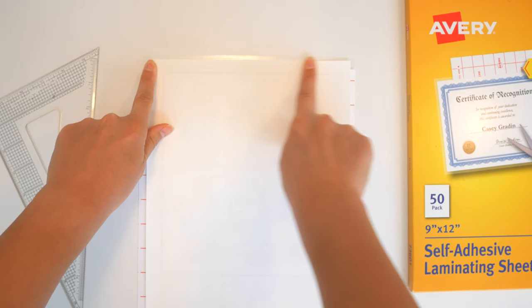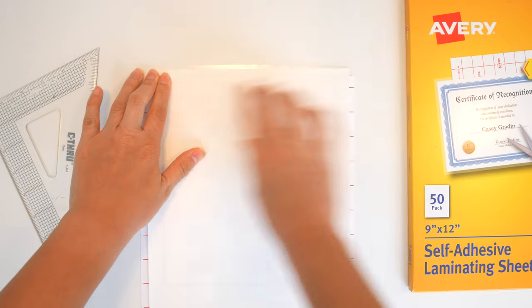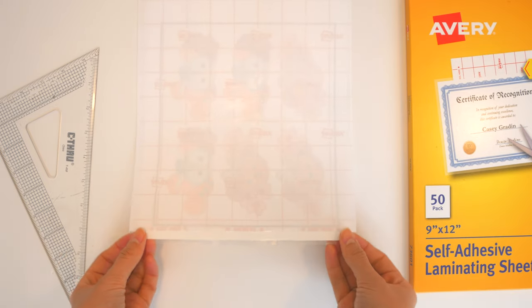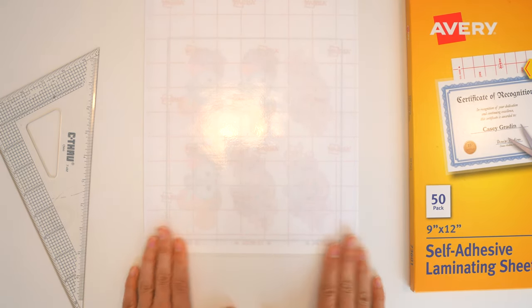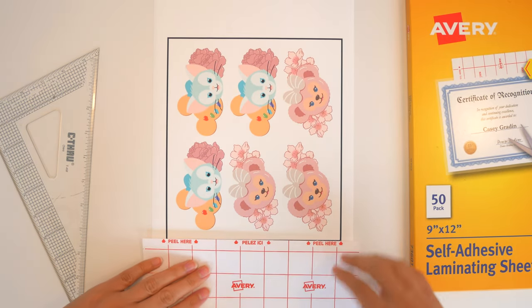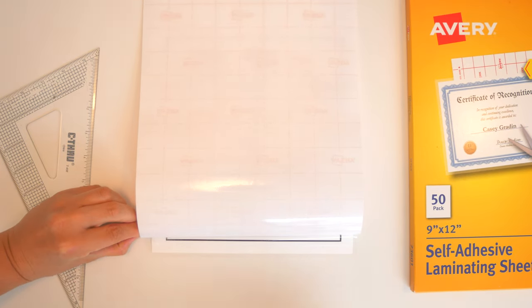Make sure it's nice and flat, then press down. You want it as flat as possible — no bubbles — and this technique is what prevents that. Now flip it around. The little bit of laminate that's sticky — you can stick it right to the table you're working on. Press that down so it sticks, then push the sheet just a little bit so that you get some of it to peel off. It'll be curled on the edge.